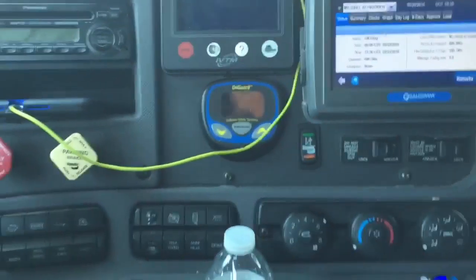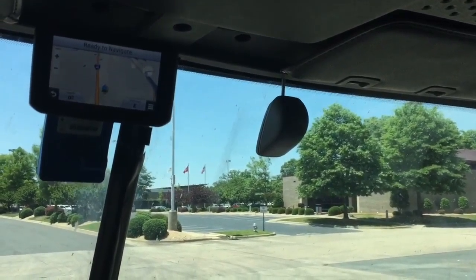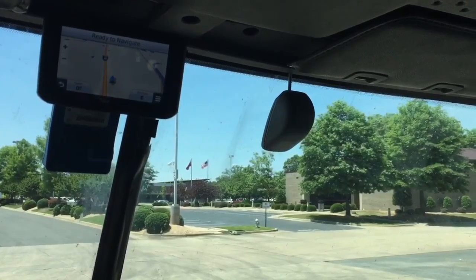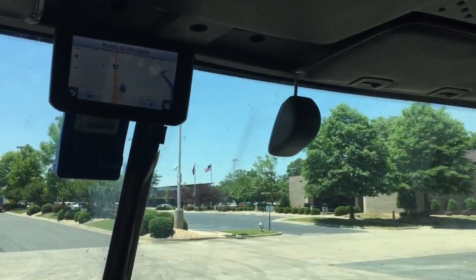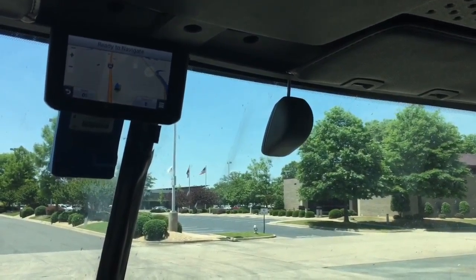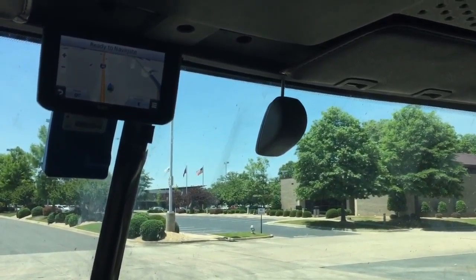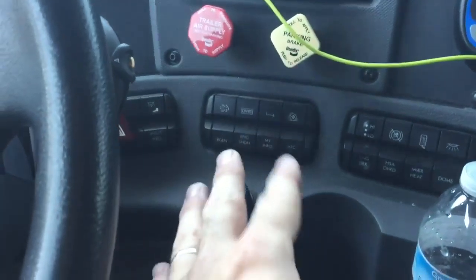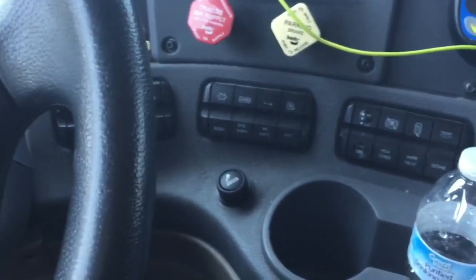OnGuard is a radar system - it's a safety device to keep you from rear-ending people. It can kind of hinder you to a certain extent, but I've seen videos where guys weren't paying attention, it went off, engaged the brakes, and was able to stop the truck at less than 100 feet. I don't recommend relying on that - once it starts beeping, start paying attention to what you're doing.